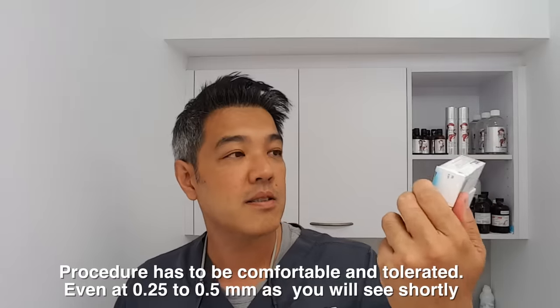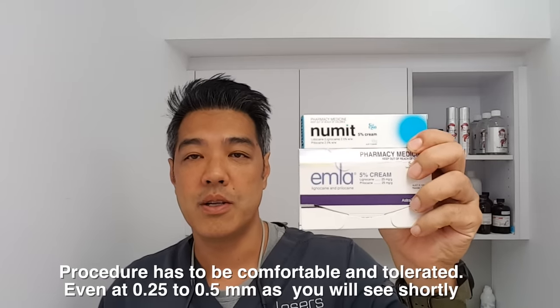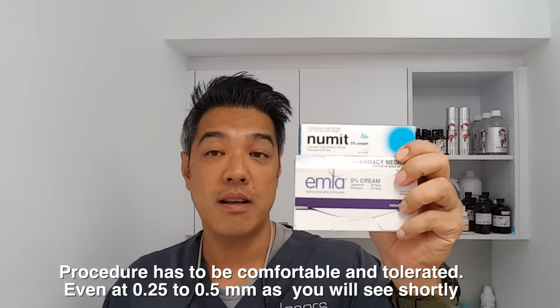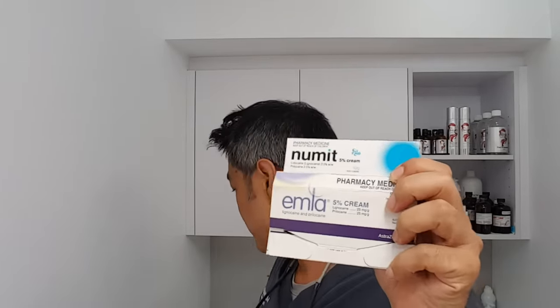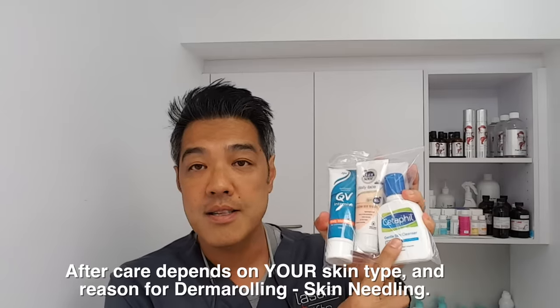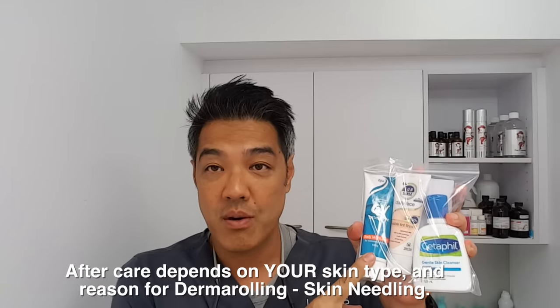Secondly, if you're going to use 0.5mm comfortably, you need some numbing cream. Links below in regards to numbing cream — whether it be Numb It or EMLA, these can be bought over the counter, applied for an hour beforehand, and you'll feel much more comfortable. The third thing is aftercare. Afterwards, use just a gentle cleanser — could be Cetaphil or whatever you like, just as long as it has no actives. You also need a moisturiser with no actives — QV Intensive, Vaseline, whatever you like. And also sunscreen. Those are the essentials for derma rolling.